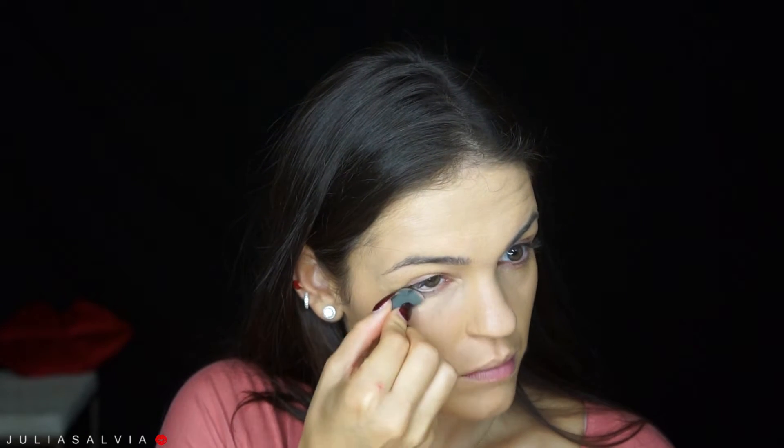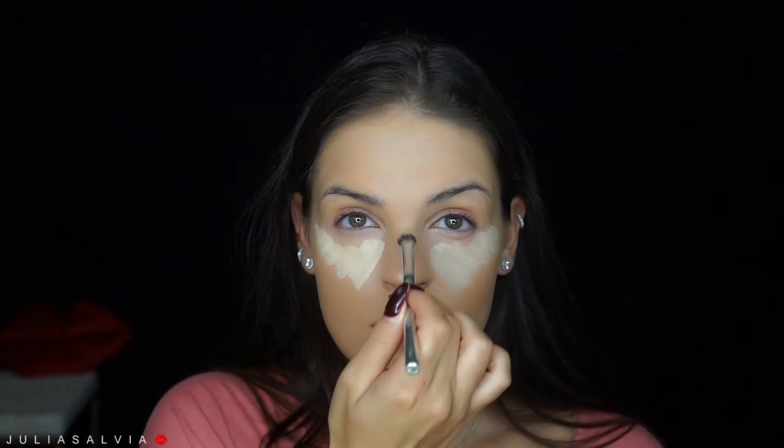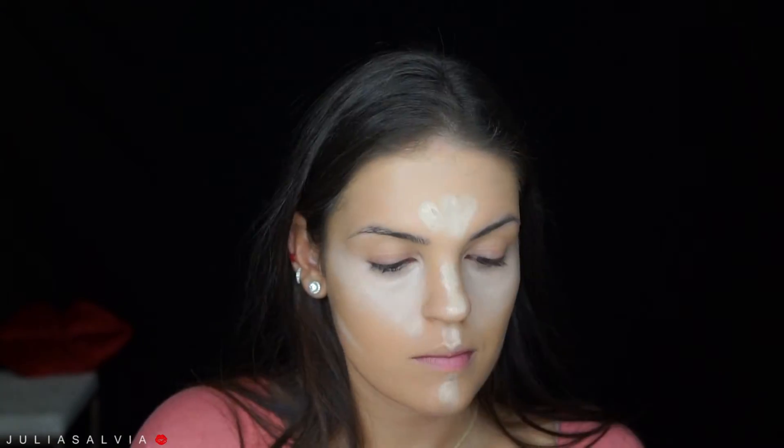Once I've blended out my foundation, I'm going into this Tarte Concealer Palette and I'm color correcting underneath my eyes with this light peach color and my little mini beauty blender. Then I'm using the Glamouflage Concealer mixed with my foundation to highlight underneath my eyes and in all the other areas of my face. I didn't realize how ridiculously light this was, so you'll see me go back in and blend it well with my foundation brush.